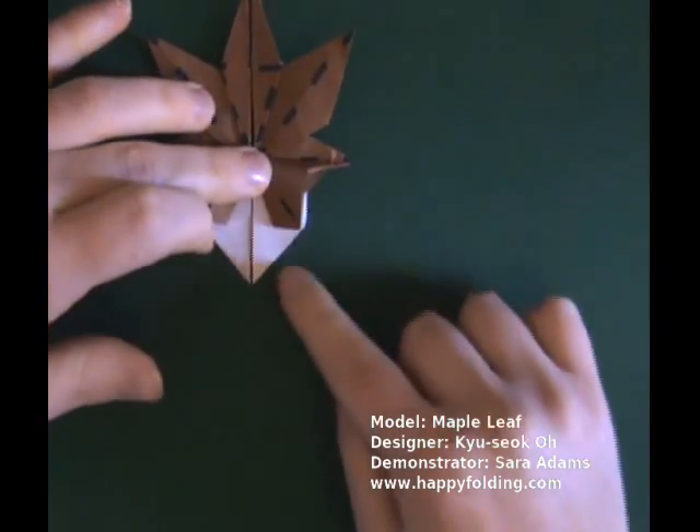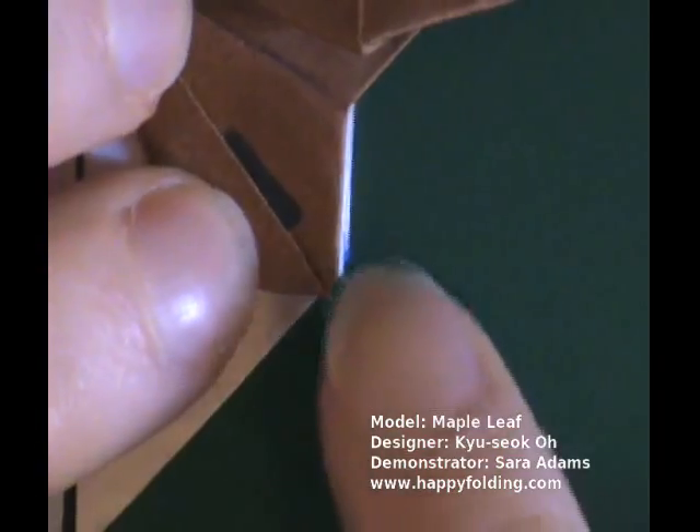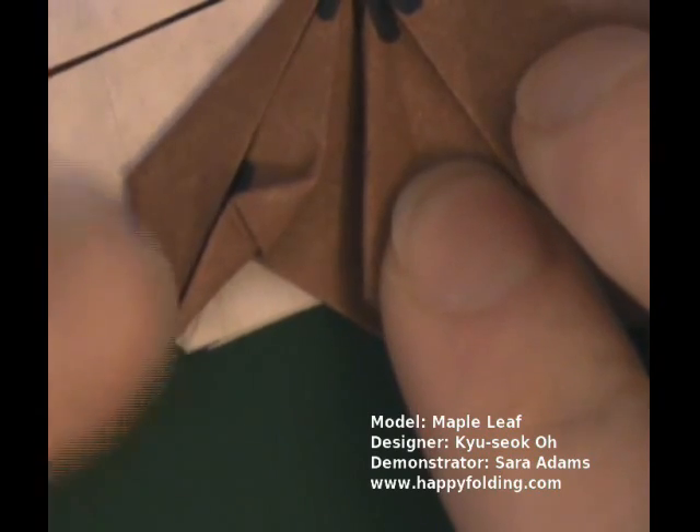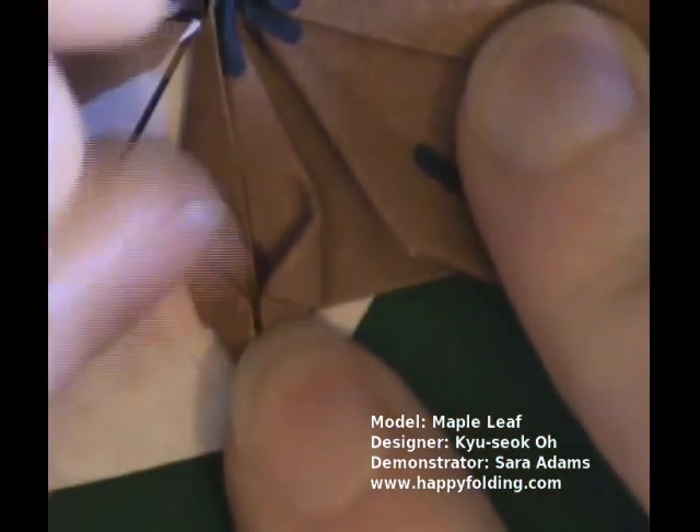Now let's zoom in on this area. We will take this small edge and fold it to that crease. Turning the paper a bit and fold it over, making a crease. Same thing with that edge — folding over, making a nice sharp crease right there. Unfold, and then make an inside reverse fold.